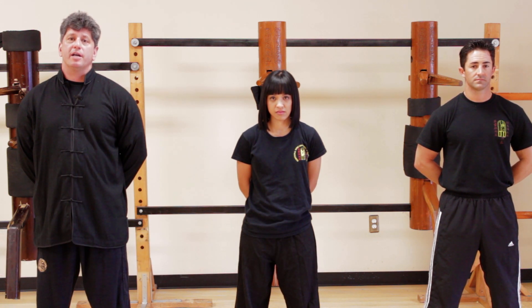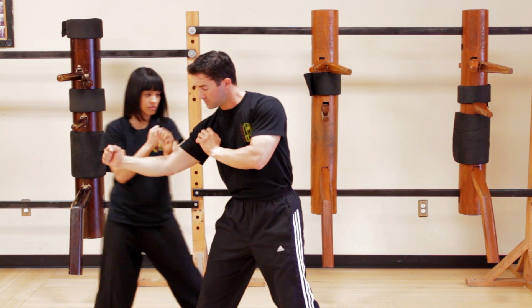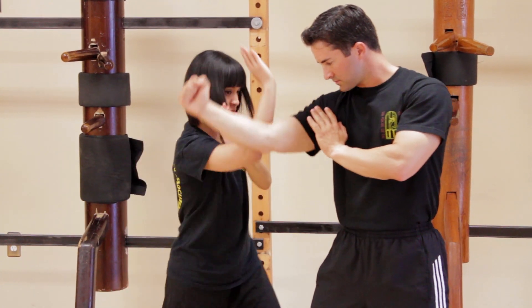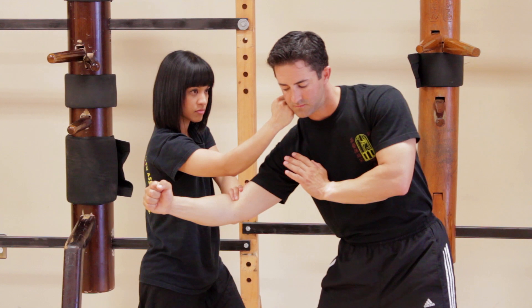I'm going to have Michelle demonstrate what techniques we're going to go through. Michelle will deflect a straight punch. Once again, slow: she identifies the force, uses a Pak Sao, pushes that away, uses a Chun Sao to lift the arm, and follows up with a double tap to keep him off balance. Demonstrate once again fast, please.